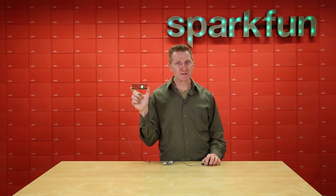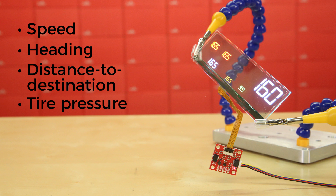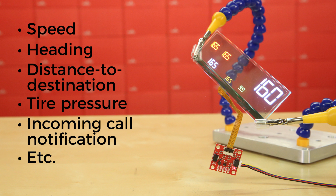It's primarily designed for automotive use as a head-up display, with readouts for things like speed, heading, distance to destination, tire pressure, incoming call notification, and a host of other indicators.